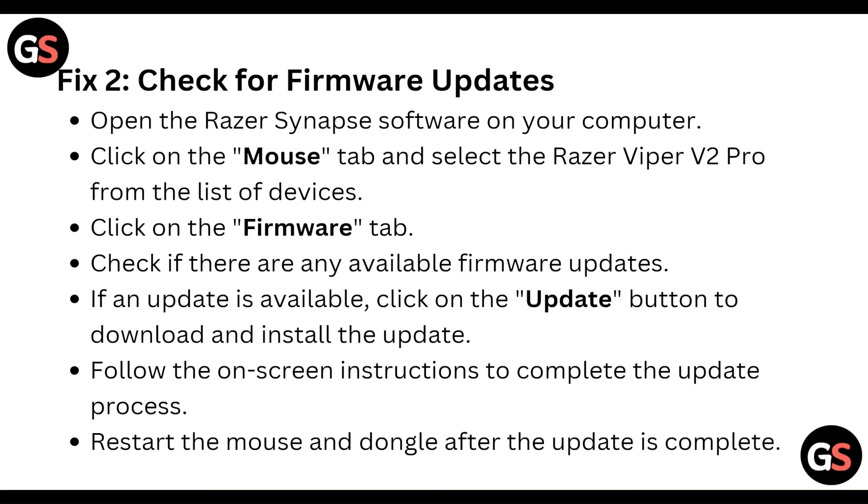Follow the on-screen instructions to complete the update process. After that, restart the mouse and the dongle once the update is completed.